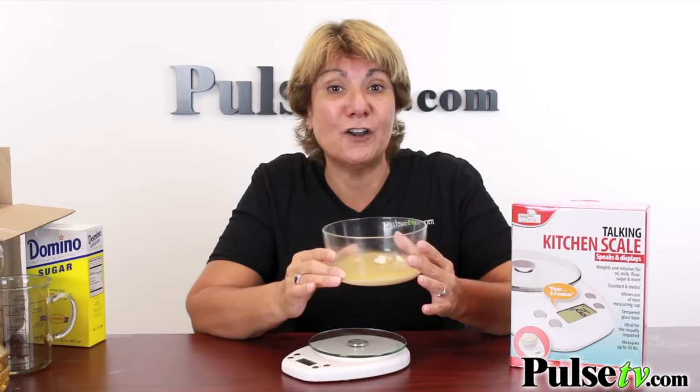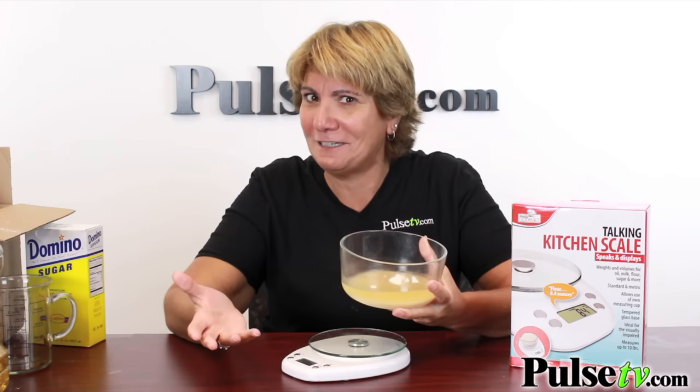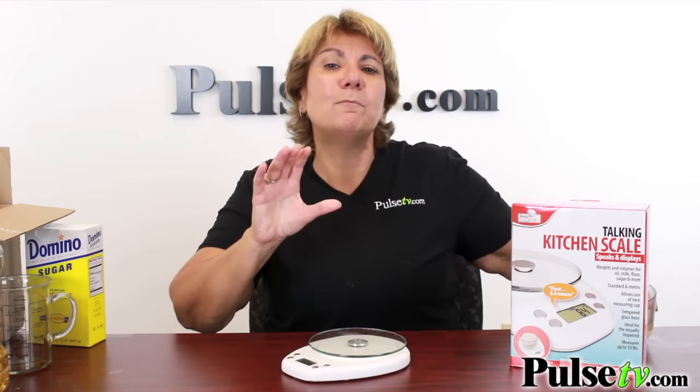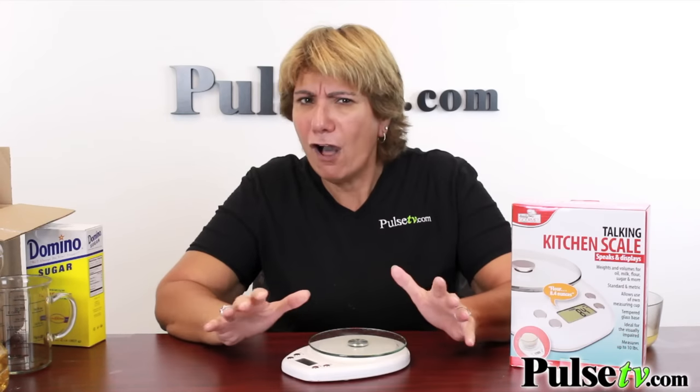Now look at this — all the ingredients are in one bowl, we can mix it right in here, and that makes cleanup a breeze because it's just one container. You have both metric and standard measurements, all of them that you need.